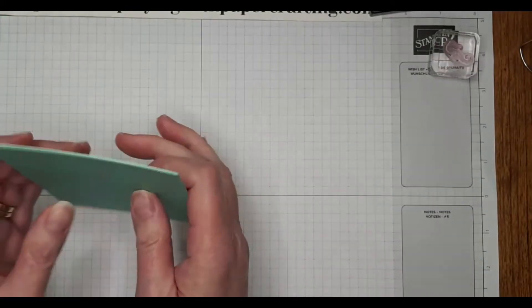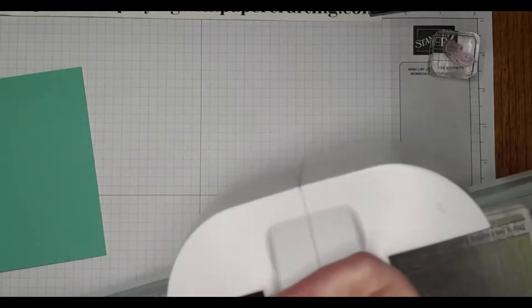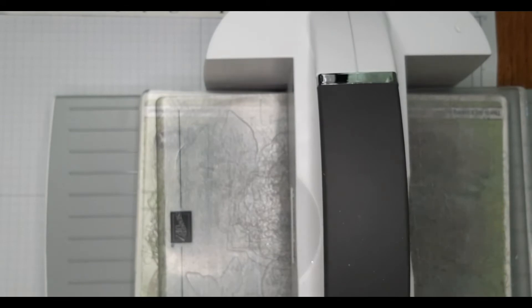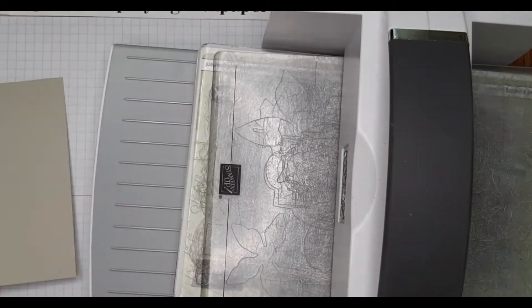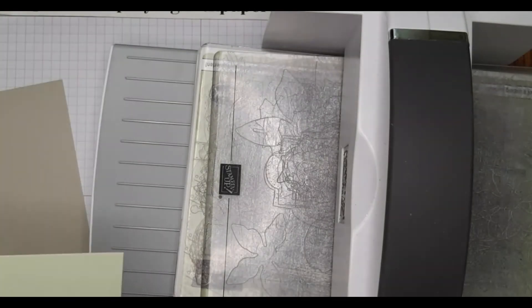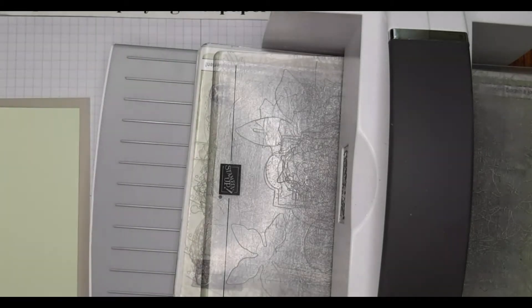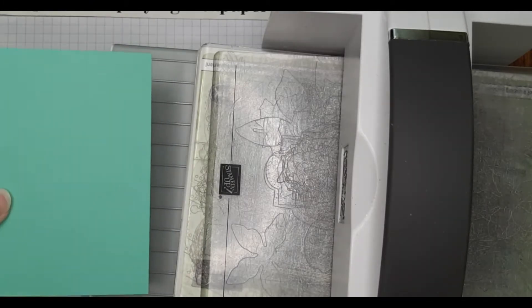Now what we need to do is die cut all the layers of the diorama. The layers are: this is the front and it is Sahara Sand — this is five and a half by four and a quarter. The layer under that is Soft Sea Foam — five and a quarter by four, as are the others. The next one is Pool Party and the next one is Coastal Cabana.